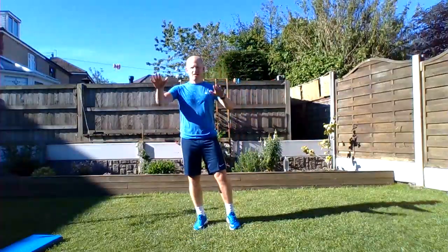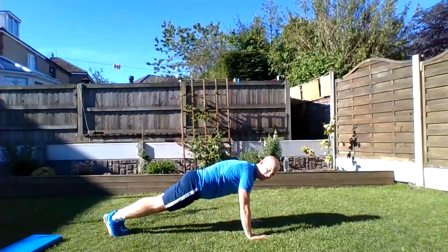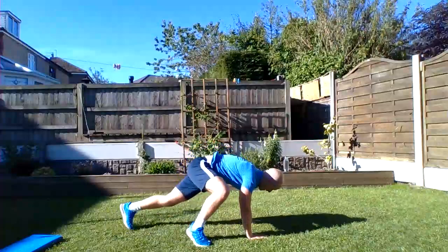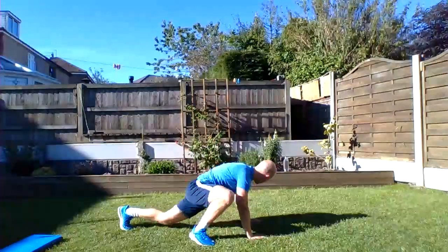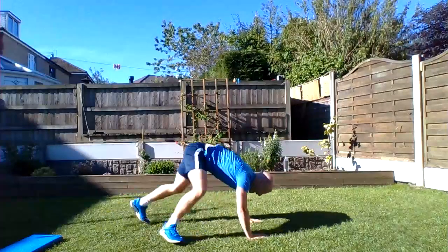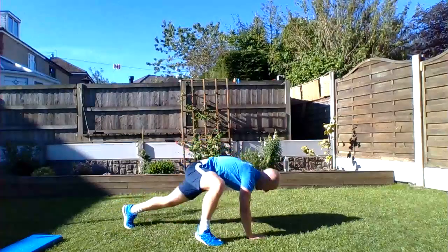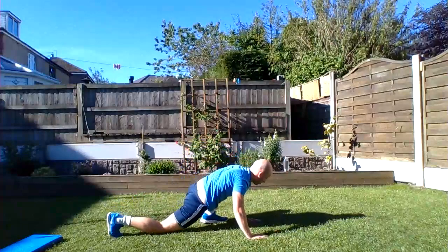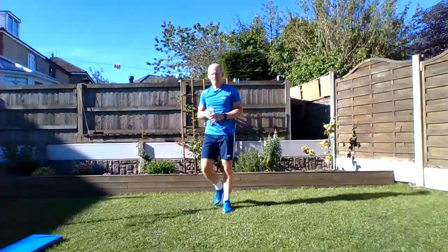Okay, last one — spidermans. Press-up position again, and then we're jumping wide, alternating legs. Halfway... try to get those knees as wide as you can. Five seconds... okay, first set done! Little drink, quick breather, and then we're back on it.